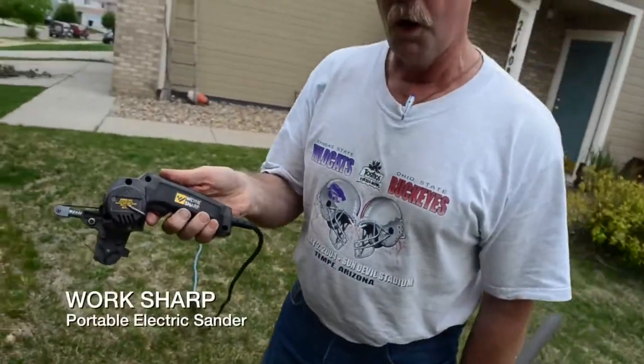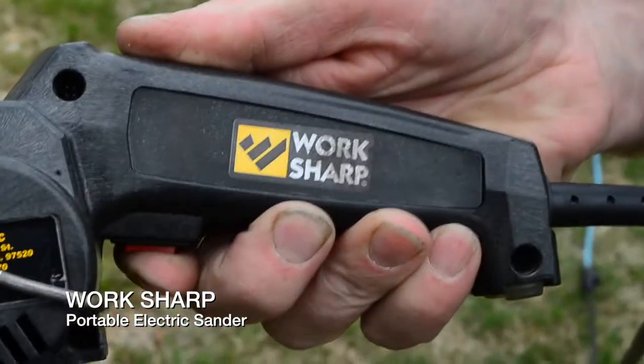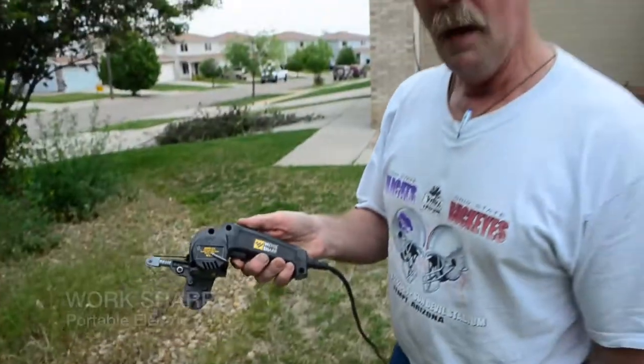Yes, it is Work Sharp, and by the way it will run off of a little tiny inverter plugged into your cigarette lighter. Why do I care? Because that's how I travel around and sharpen restaurant knives and make a hundred and eighty dollars an hour.